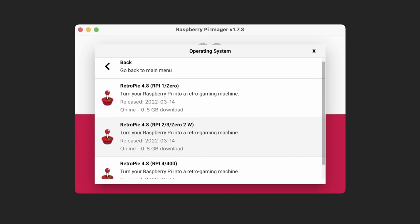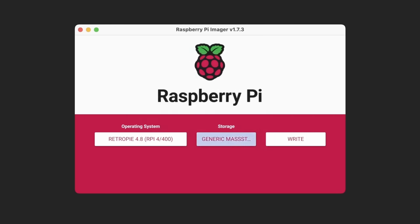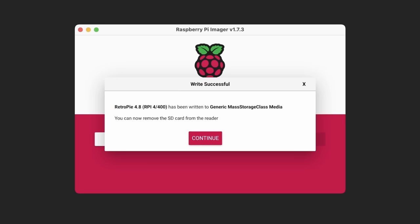Select the proper version for the Pi 4 or 400, then go to Choose Storage, select your SD card, and click Write. It is going to completely wipe the data on the SD card, so back up anything important. From there it will download and write the image, and once complete you can remove the SD card from the reader.